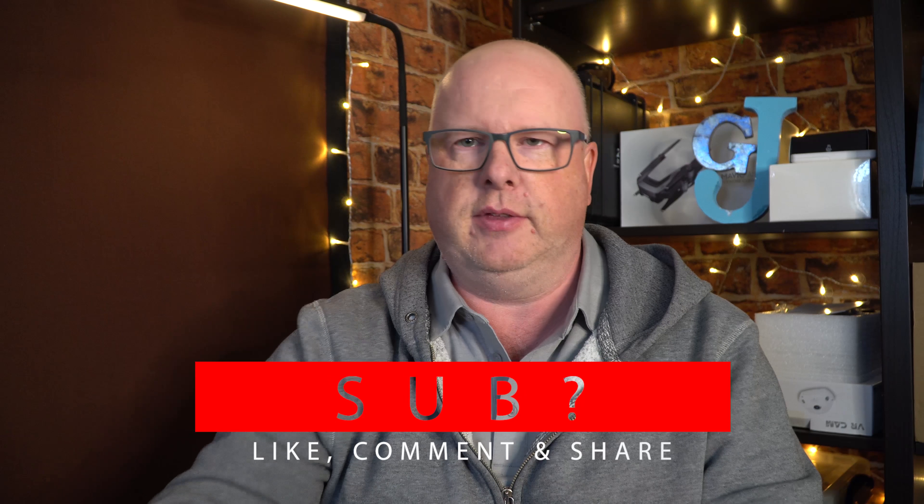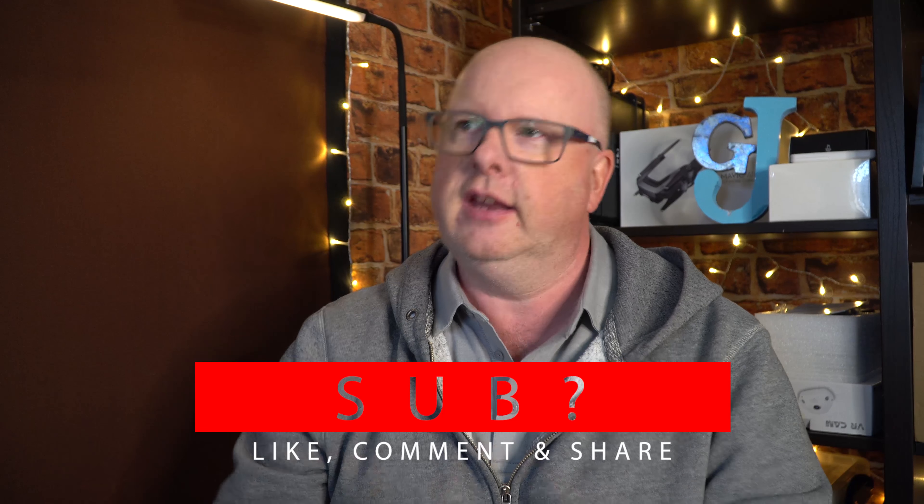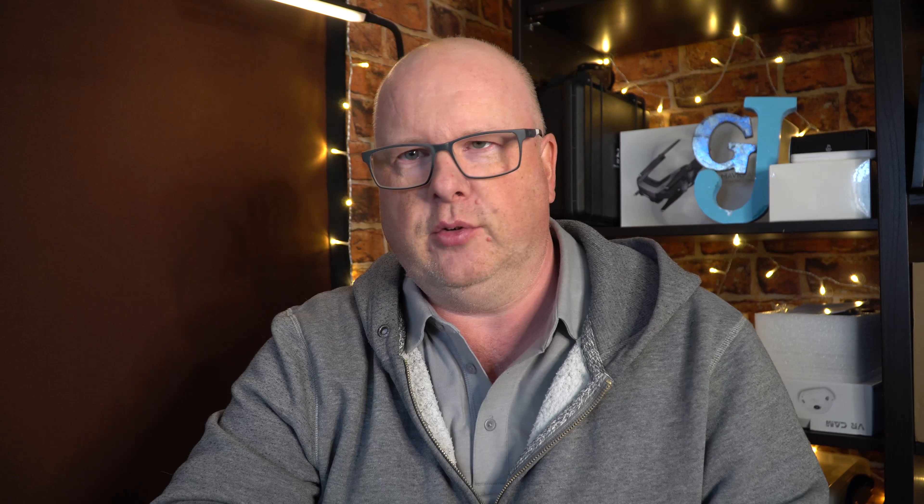Thanks for watching. I'll give you an update on how these accessories work out once I've started flying and don't have snow outside all the time. Until then, don't forget to like, comment, and share this video. Take care — see you soon, bye!